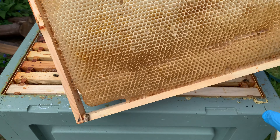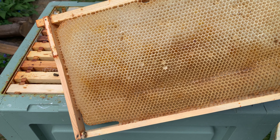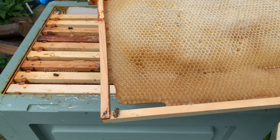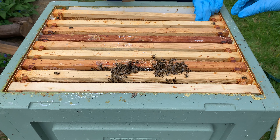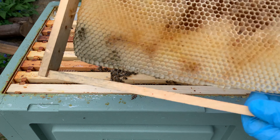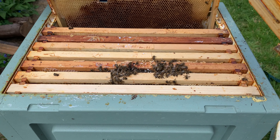So what happens is when a hive dies and they've got loads of stores — which this did, I know it did because we hefted our hives and it was very heavy — other bees come in and they rob it. It's a bit like Black Friday; they come in, they absolutely annihilate the place and then leave. You can see here the sugar from the patties we gave them. So they did have stores before they were robbed.